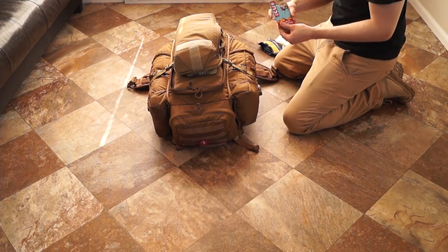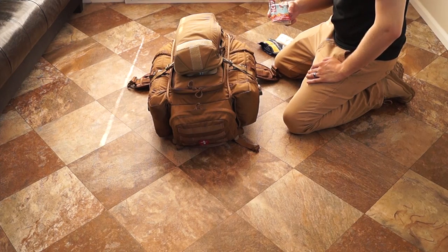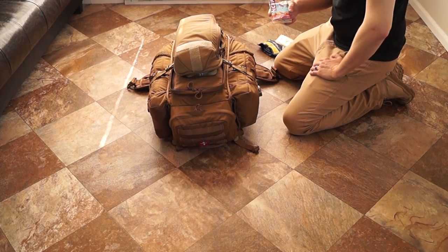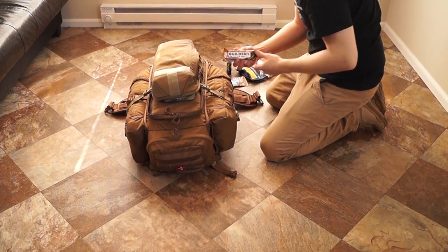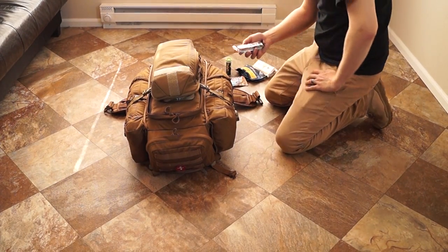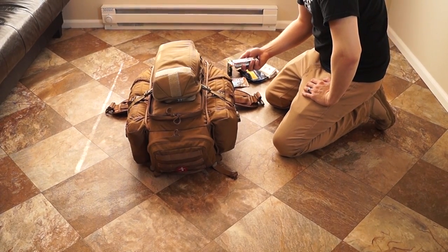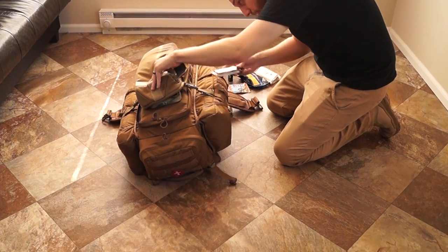Cliff bars — you like to bring multiple cliff bars. These will probably be your breakfast and snacks most days. I've even had to eat these for dinner, so have a variety. Protein bars are always good since you don't have the opportunity to eat a lot of meat. I also typically bring a large package of jerky to snack on throughout the day, even for dinner sometimes if I need to.